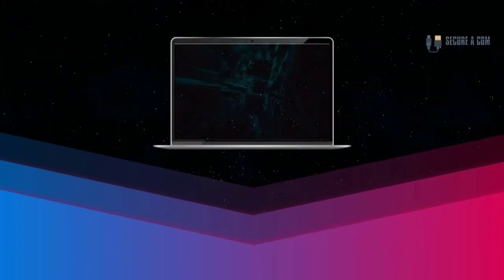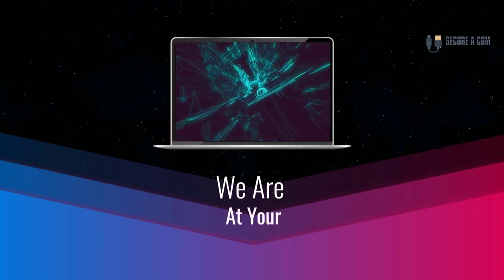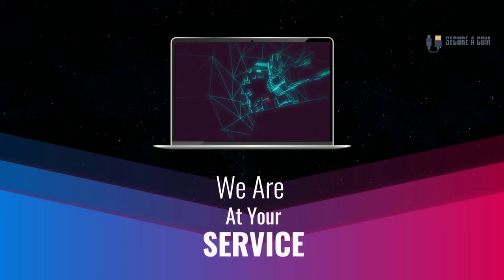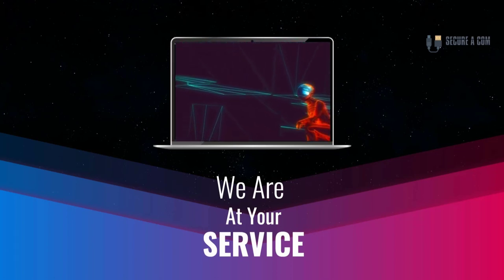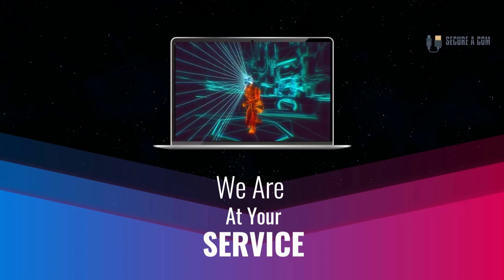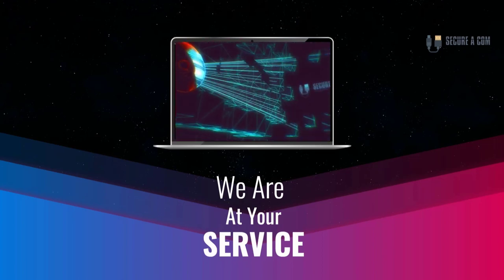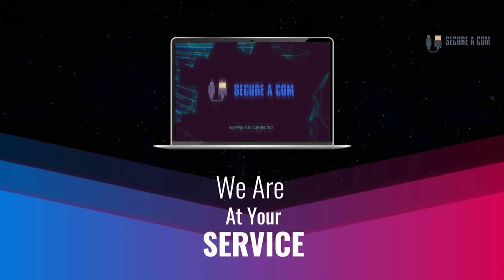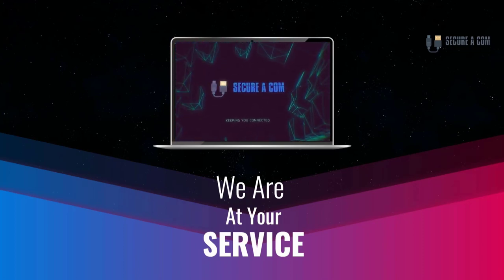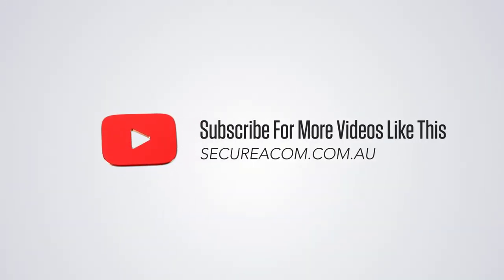It's Jason here from Securicon. If you're in need of some internet help — whether that's getting a fault fixed like a bridge tap, an issue on your NBN service, or maybe you need new cabling and sockets installed — we provide a range of services to help you out. There'll be some links underneath this video and you can click on those to go to our website where you can book a service. Thank you very much. Goodbye.